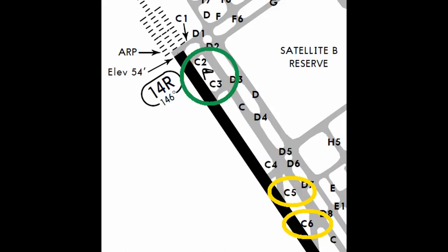I have circled a couple of turnoffs in yellow — those are ones the tower thinks you're going to use — but instead, tell them you'll be turning off at the end at Charlie 3 or Charlie 2. They'll coordinate that, no problem, and your brakes will be much, much cooler.